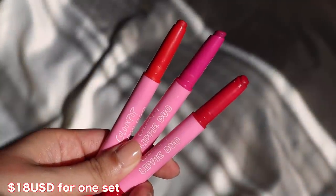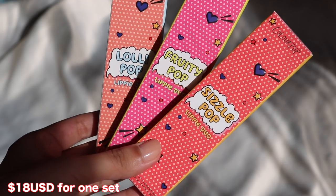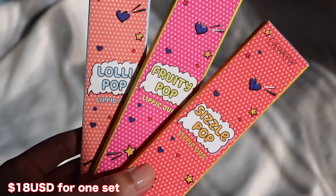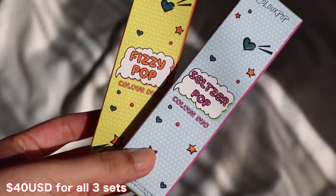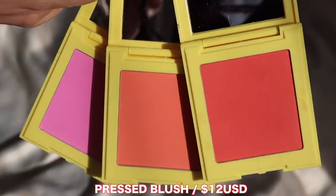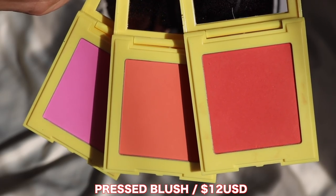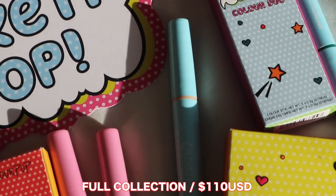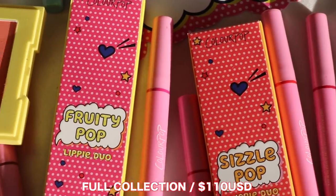They both are the same price — $18 US dollars for a set of three, and there are different variations of these sets. If you wanted to get all of the color duo sets, it's $40 US dollars. And if you wanted to get all of the lippy duo sets, it is also $40 US dollars. There are also some pressed blushes, which are $12 US dollars — three different shades. And if you wanted to get the entire Pop Art Collection, it is $110 USD. I do have my affiliate code with ColourPop — it's 10% off.